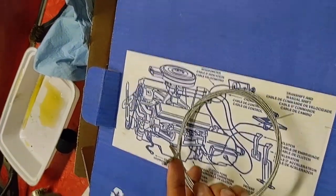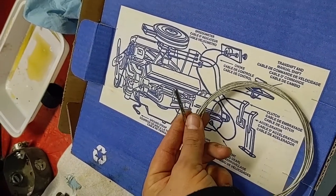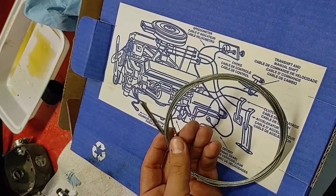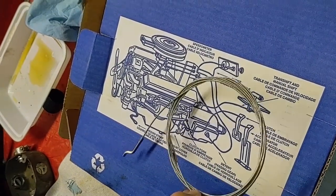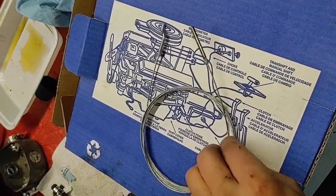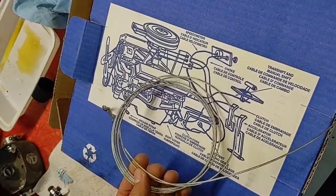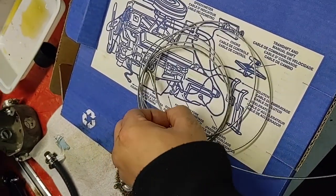So this is all it is. That end goes into the pedal, and that end goes into the carburetor — the throttle puller pulls the throttle down. It is important to get the right length. If you don't get the right length, it will be too far or too short. You can get universal ones where you can cut it and then clamp it.